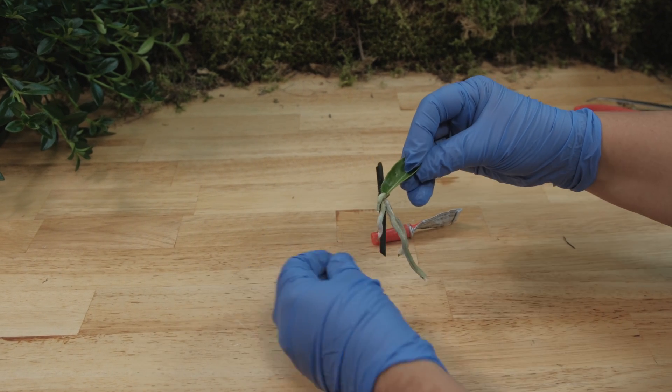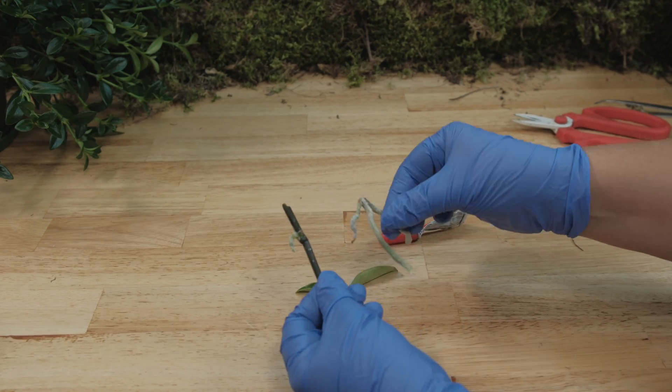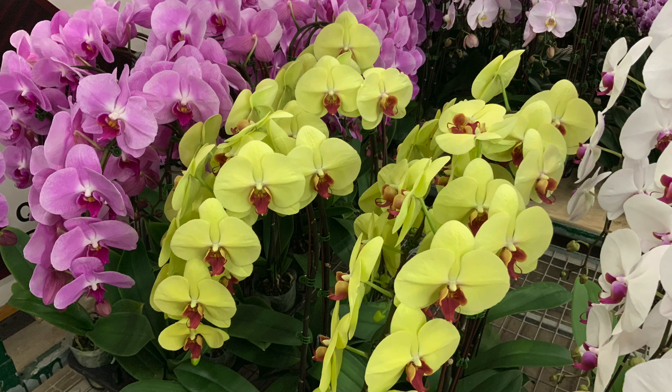As a result of all these manipulations, only one thing can happen: browning, rotting, and nothing more. If you see videos like these, avoid them. Thank you so much for watching.